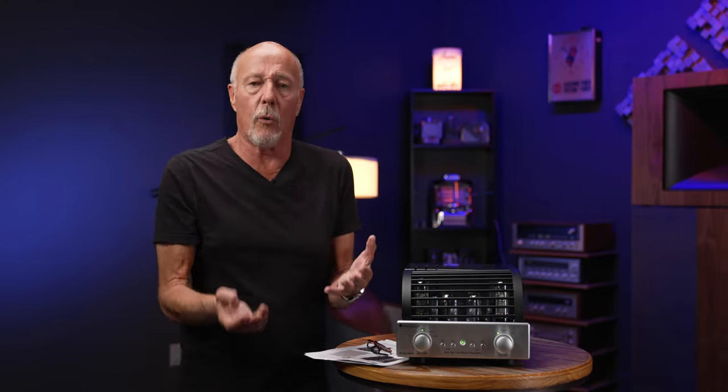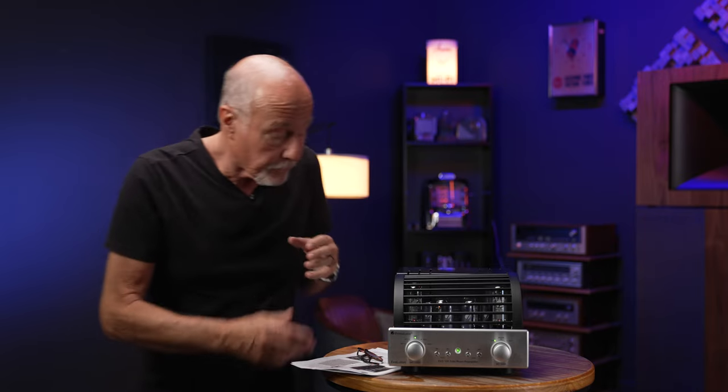There are a few different ways to make tube phono stages. One way is to use tubes to handle the moving magnet portion — moving magnet cartridges typically have a lot more output, around five millivolts. Then they might use something called a step-up transformer to get the rest of the gain necessary for low-output cartridges like moving coil cartridges. Moving coil cartridges can run anywhere from 0.25 millivolts on up to maybe 2.8 millivolts out.